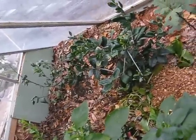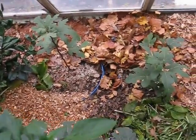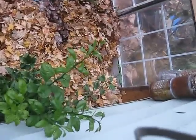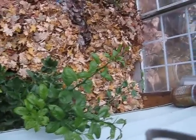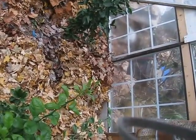Coming down here we have a Meyer Lemon, two in a row. Swing around here, hardy Chicago fig, another hardy Chicago fig, back over to a sweetly tangerine coming against the wall. We've got our sweetly tangerine tree which is in the ground. Against the wall there, the gap has now been sealed shut.